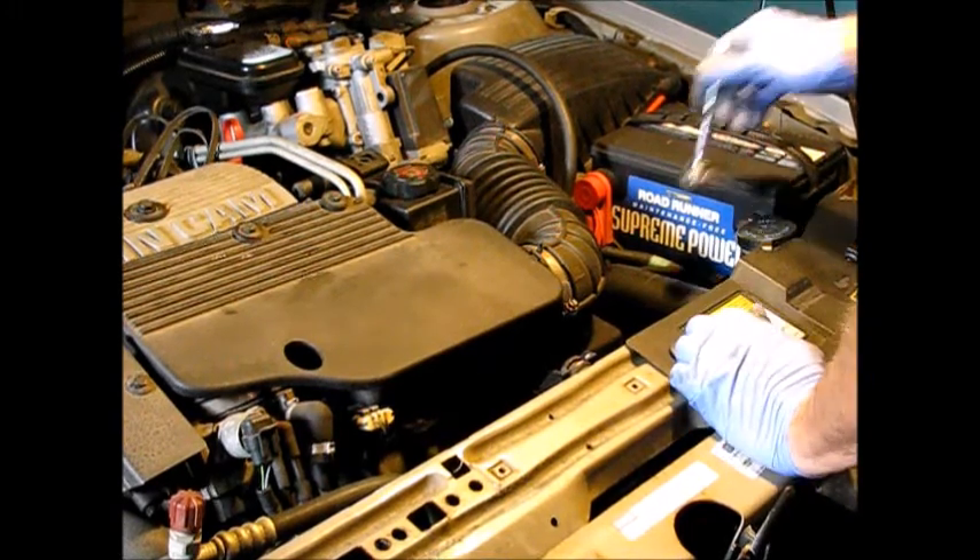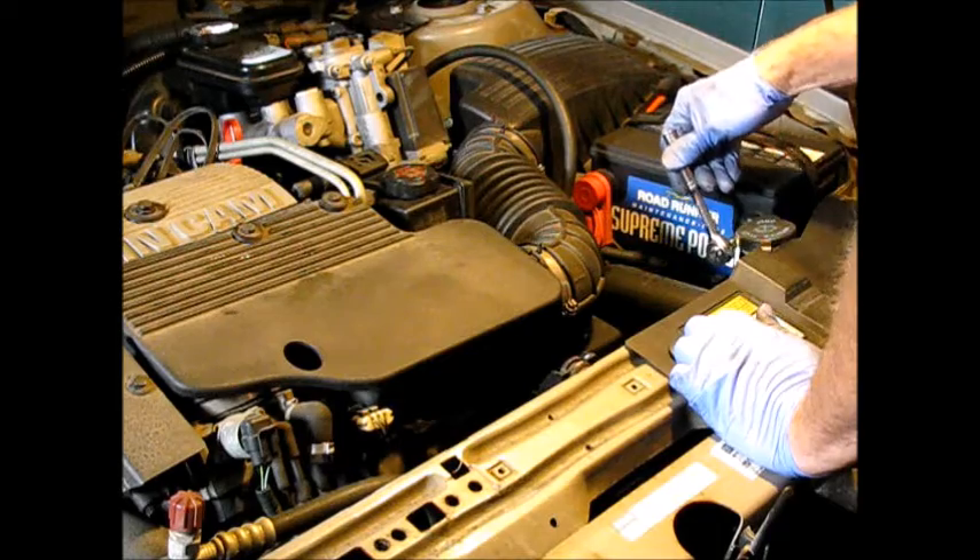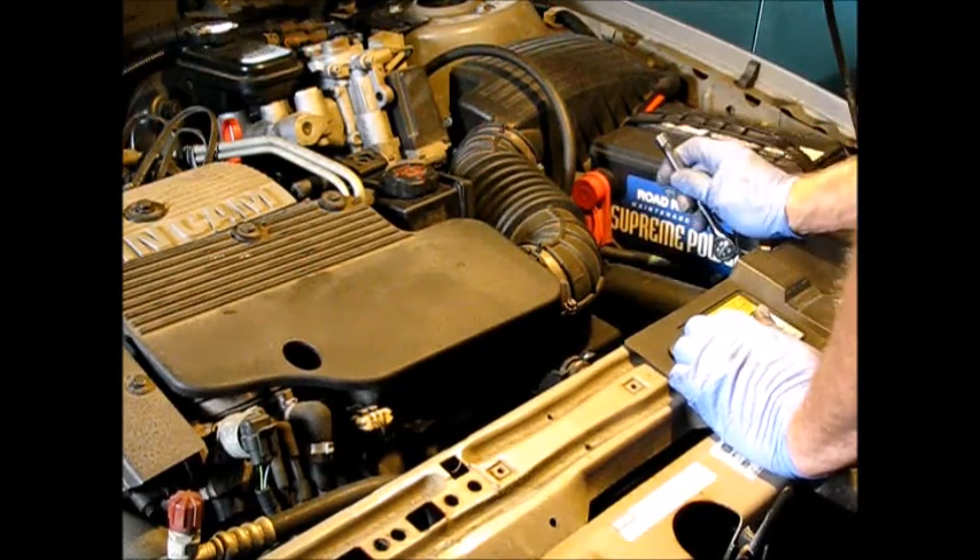Job one on the starter: always disconnect the battery. This car uses an 8mm.